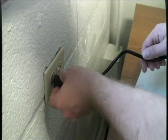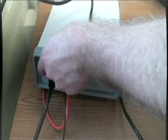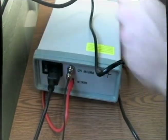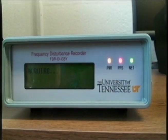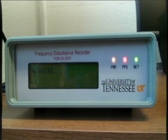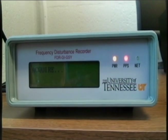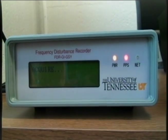You're almost done. Now turn the device on by pressing the power button. Wait a few seconds, and you should see something like this. Notice that the power and PPS lights are solid, and the network light is blinking. The FDR is now acquiring the GPS signal. It needs to locate several satellites in order to do this, and that can take anywhere from a few minutes to several hours, so please be patient.